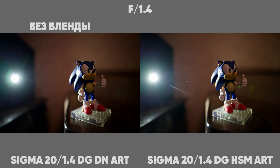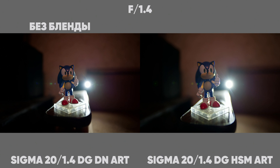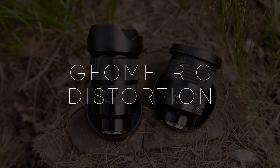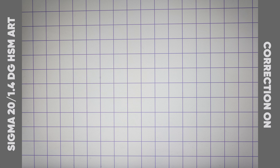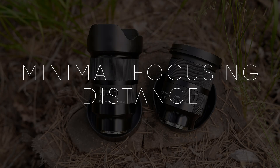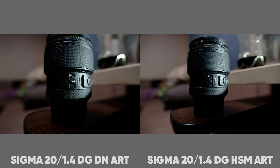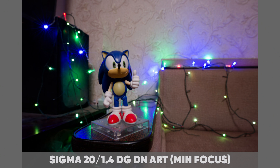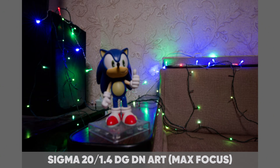The new Sigma, even without a hood, holds contrast a little better. But when flare occurs, the shapes on the new version may not be very attractive — at least on the old one, I like them a little more. The minimum focusing distance of the new lens is less, despite the fact that it has a wider angle than the old one. The focus breathing of the new lens is worse than the old one — it is very noticeable, while the old lens had almost none.